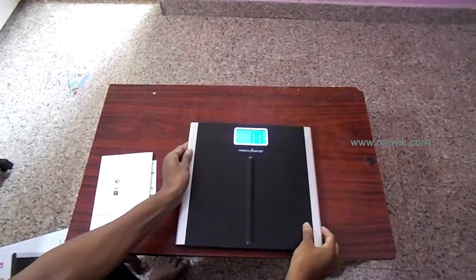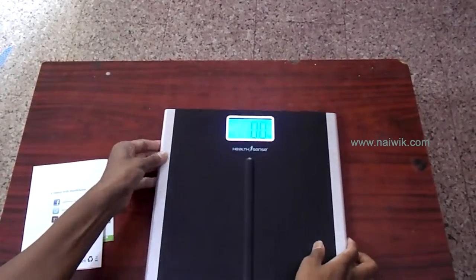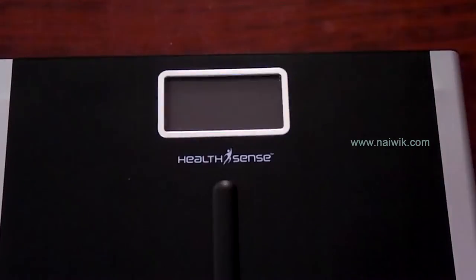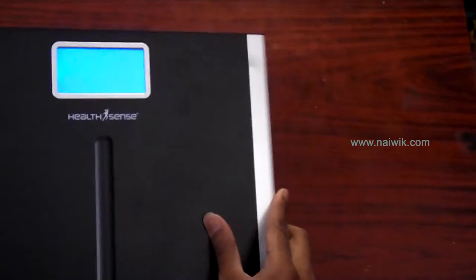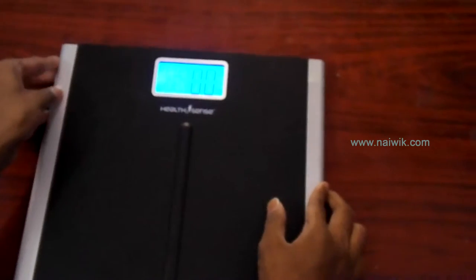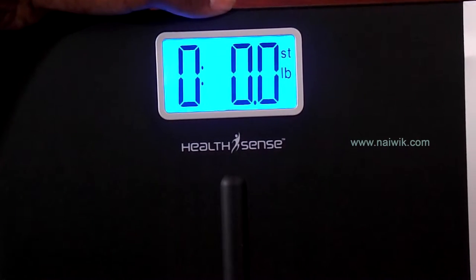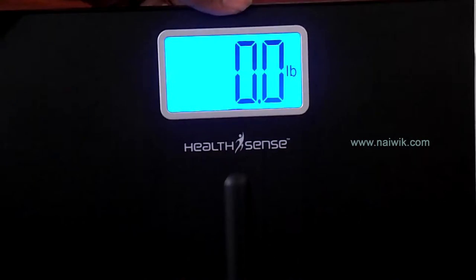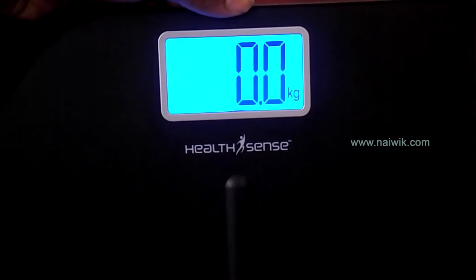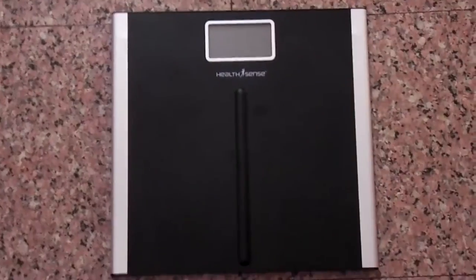Here is a button to switch on for the first time, and the same button can also be used to display the weight in kilograms, pounds, or stone. By default it shows in kg. Now we will try to change it — it is showing in stone and pound, and the default is kg.